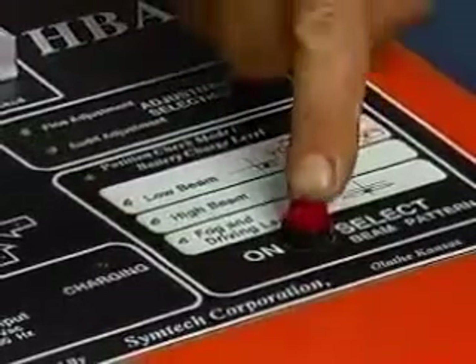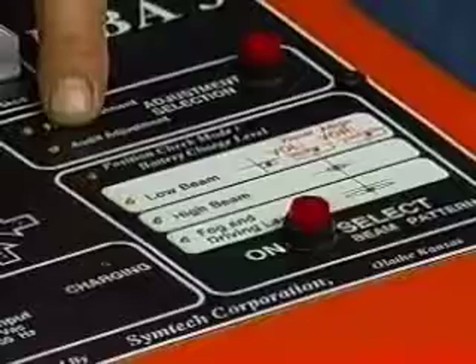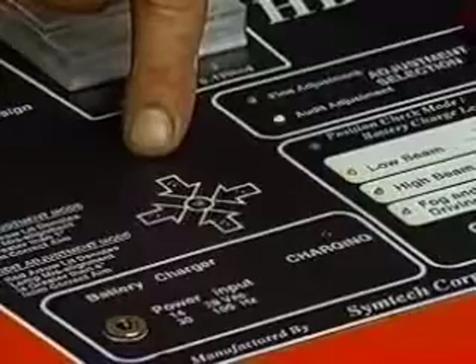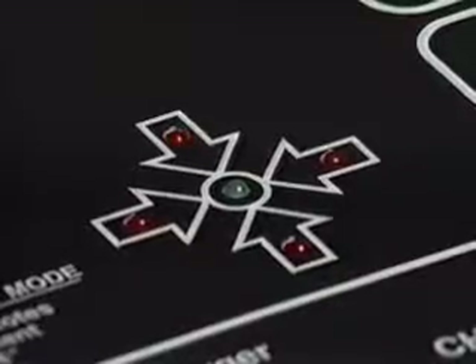Press the on-select button until the LED is lit next to low beam. The system automatically switches to audit mode, which is a plus or minus 4-inch window. Observe the adjustment arrows. If the green light is lit, no further action is required. If one or more red arrows are lit, adjust the lamp in the direction of the arrows until the green light is lit.